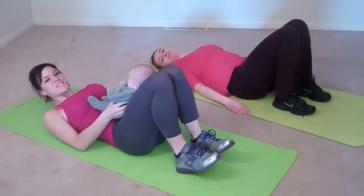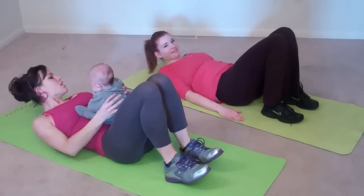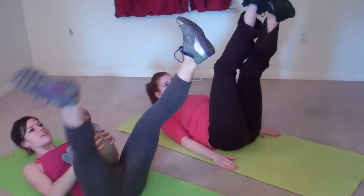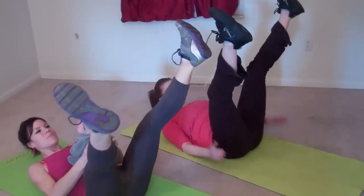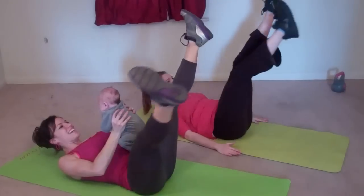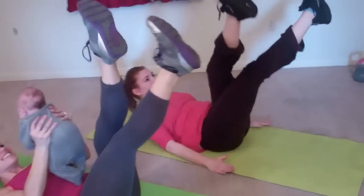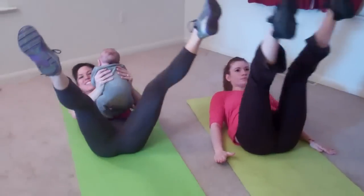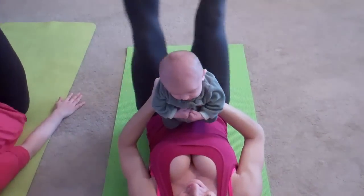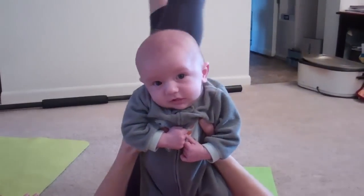So next we have another ab exercise, and I'm still going to use baby Liam as my cute little weight. You're going to lift your shoulder blades off the ground, keep your low back directly on the floor, legs go up in the air, and you're going to open and close, reaching through between reps. Really focus on keeping that low back pressed down the entire time.